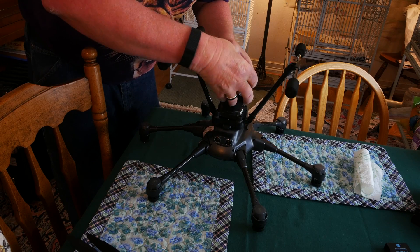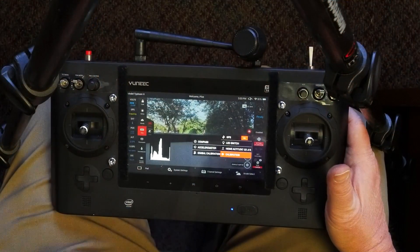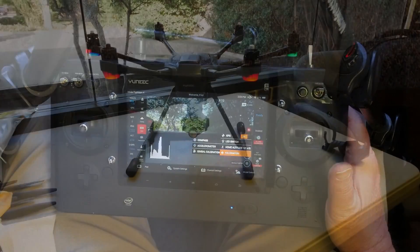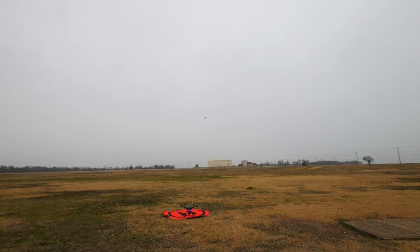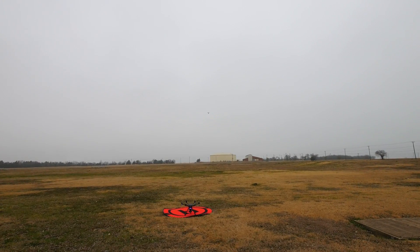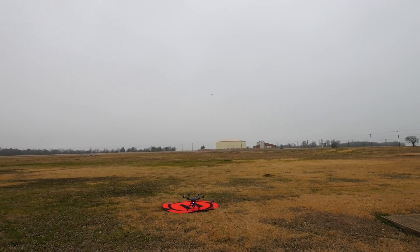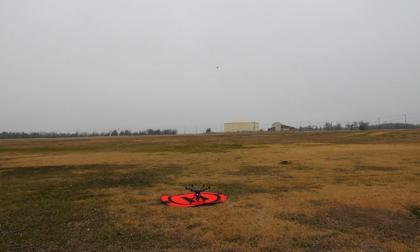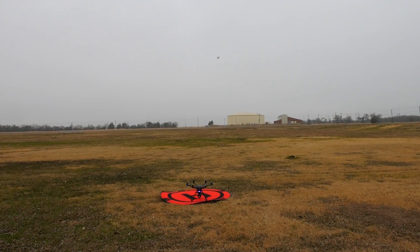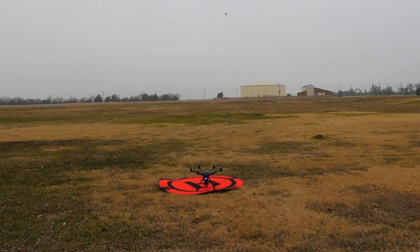After you power everything down, remove the firmware media card from your camera and replace it with the normal media card you typically fly with. The firmware update is complete. You still have two more steps to take before you can fly. First, you must calibrate your accelerometer, gimbal, and compass — I've already done a video on this process, and the link should appear on screen and in the description below. Second, many pilots suggest that you must allow the system to restore its GPS information prior to flying again. Simply place the aircraft in an open spot and power up the H and the transmitter, then let them sit for 15 minutes. Just wait 15 minutes and power everything down.